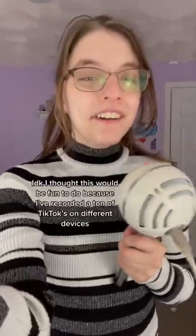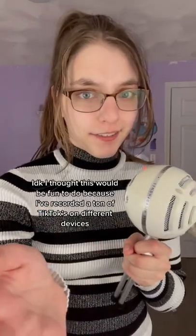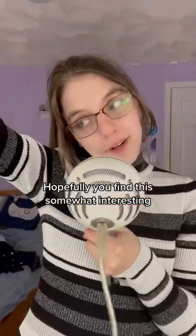I think this is nice. I thought this would be fun to do because I've made tons of TikToks recording on different devices — I thought it would be fun to record the audio on different devices as well. Hopefully you find this somewhat interesting.